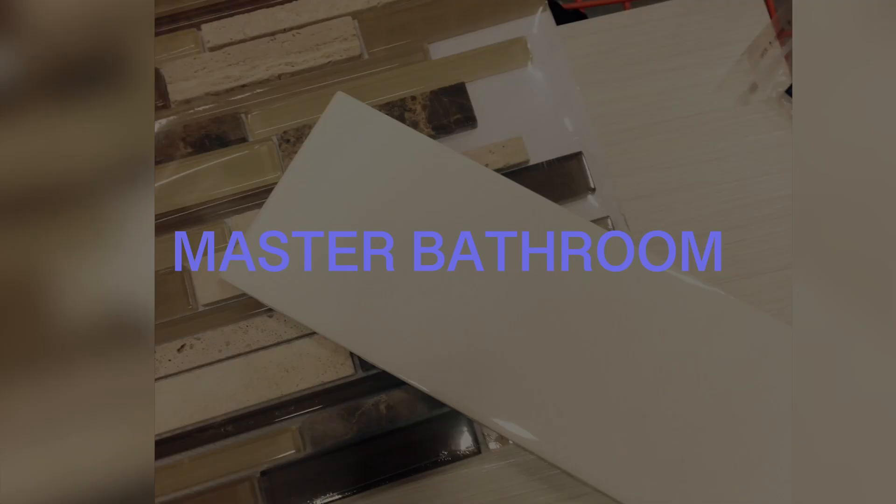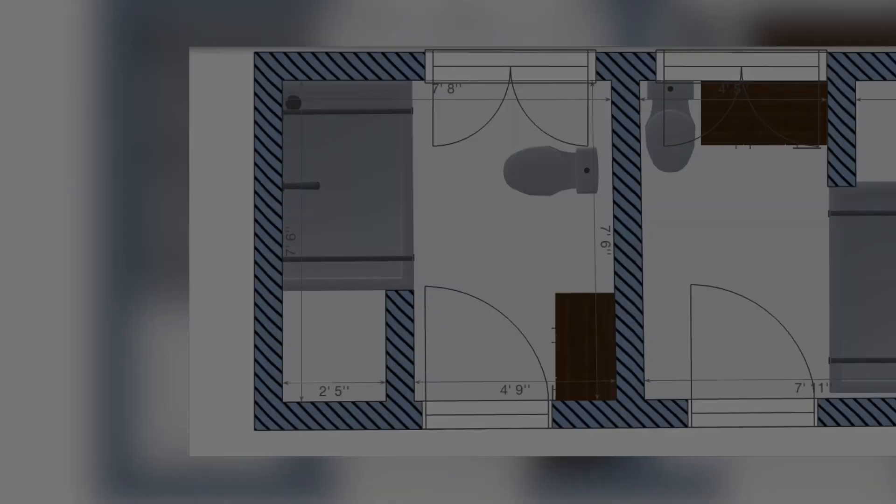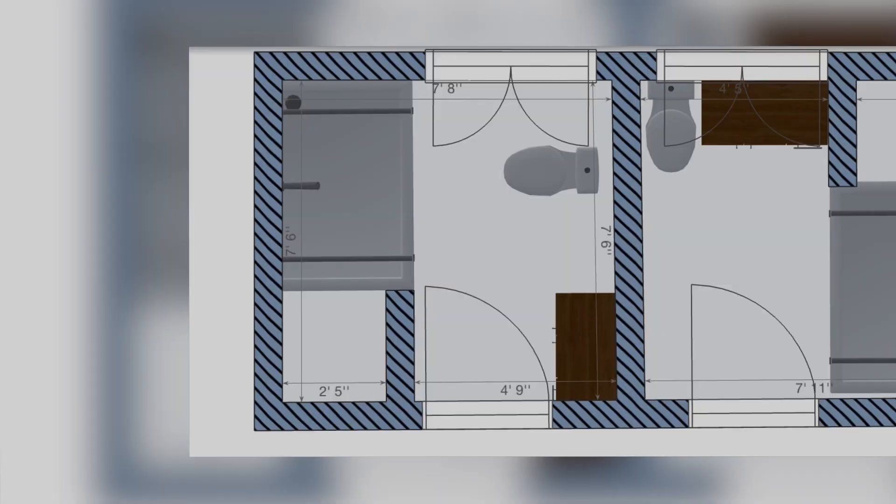After the first reveal I am really pumped to show you the second bathroom. In this bathroom we completely took out the closet that was there and expanded the shower to have more space.